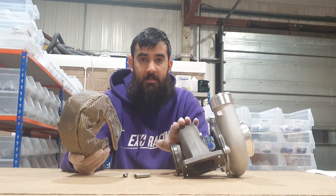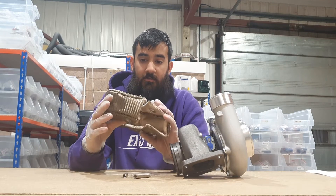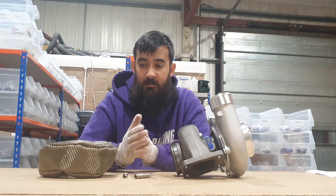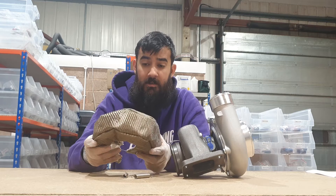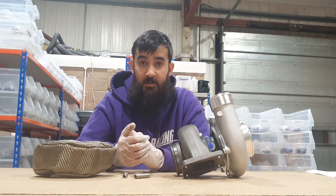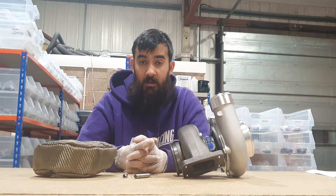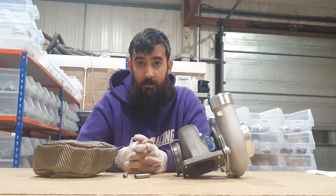The turbo blanket going on today is for our turbo Civic — this is a T3 housing, so this is a T3 blanket. We also sell them in T25 and T4, and we do a carbon fiber range as well. If you don't like the look of titanium you can swap it — spec-wise they're pretty much identical and the same price. We also have a V3 coming out soon, which looks a little different and has wire mesh on the inside.